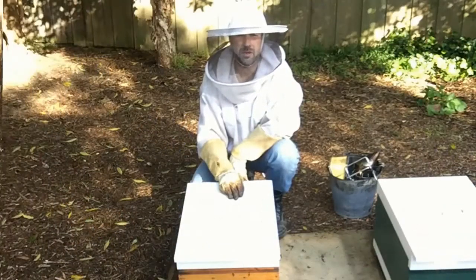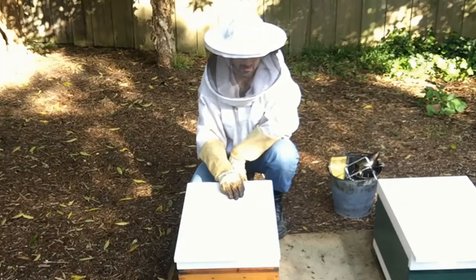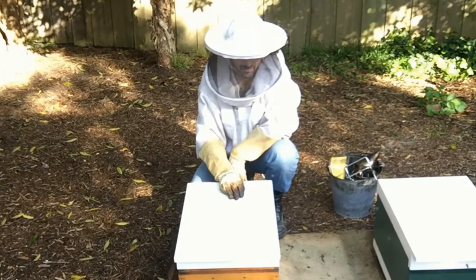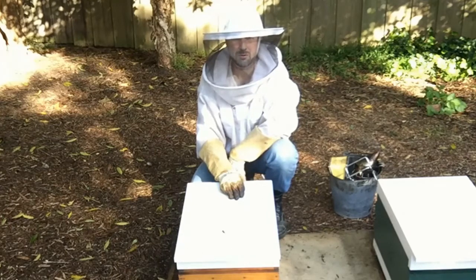So we've now rehomed the nucleus hive into a full-size box. They've got plenty of room to grow and a few frames that are still empty, so they should be fine for at least a few weeks now. As they continue to grow into swarm season, we've got a bit of chalk brood there we need to keep an eye on, but hopefully that'll clear up as the weather warms up.